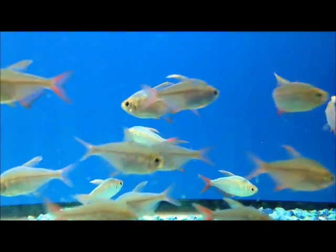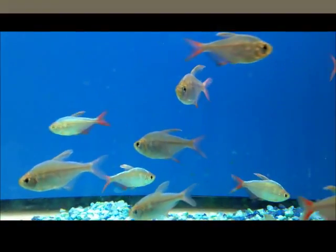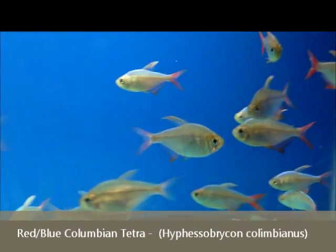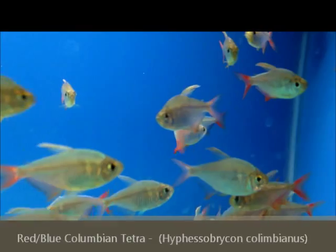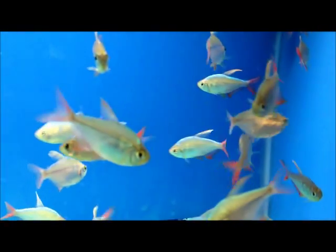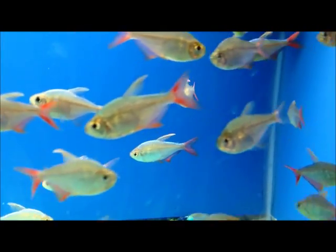Hey guys, Craig from American Aquarium here. The first fish I'd like to show you this week is a Red Blue Colombian Tetra. We have these featured in our show tank. They developed this great blue color with the red tail, the red finnage — just one of my favorite Tetras.